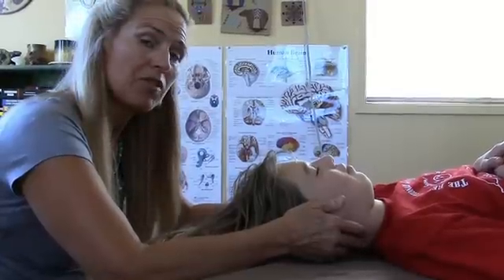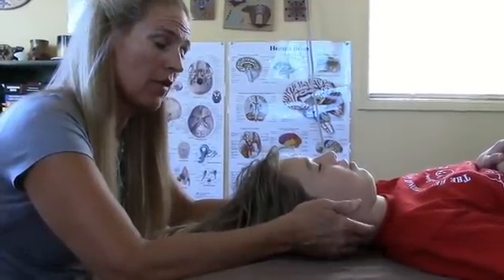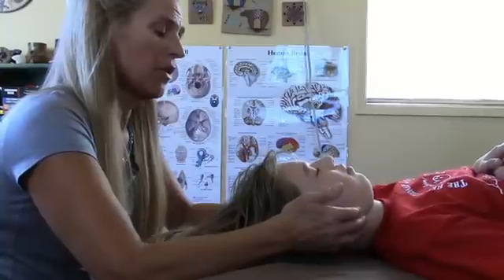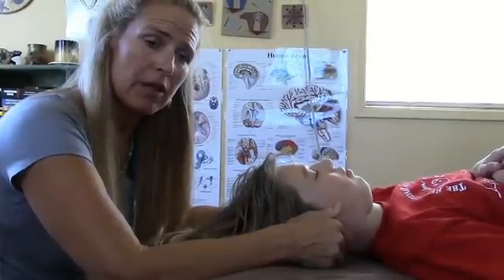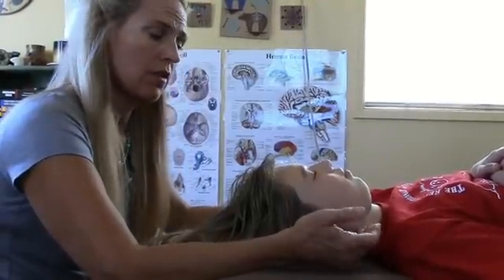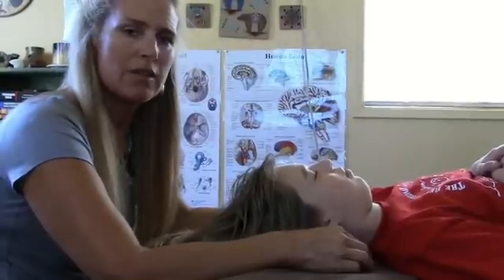That can be very, very calming to the system. I've found that a lot of children — it helps them focus better at school and helps their learning. Those are just a couple of simple things that you could do at home on your own child. You can also practice on your spouse if you like, see how they like it, and just kind of play with it. As long as you're gentle, it's safe.